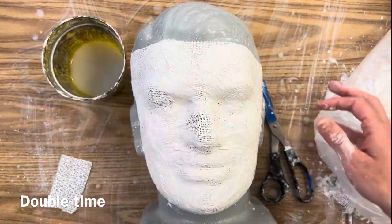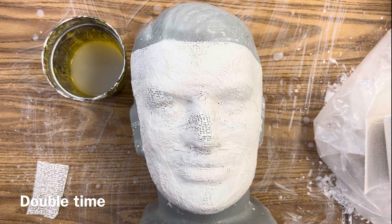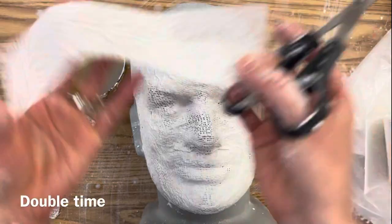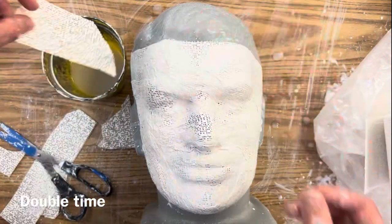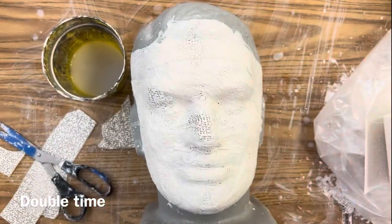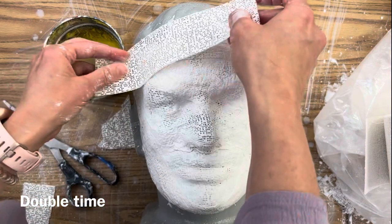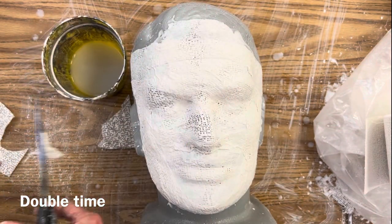It all depends on what you want the outcome to be and what the purpose is. This is just the basics of how to use plaster cast over a mold — there are lots of different molds out there that you can use. Something I'd like to try in the future is doing a plaster cast of hands, so hopefully that's something I'll get to do with my students one day soon.